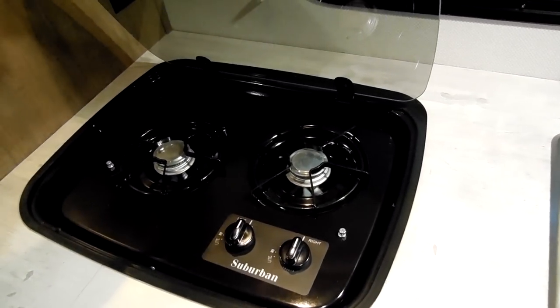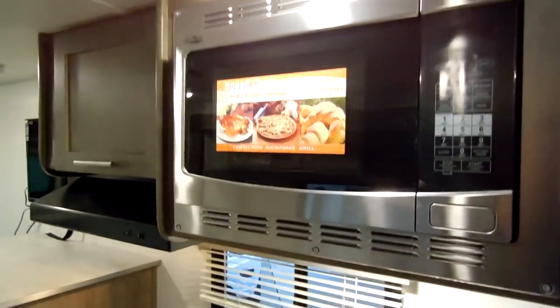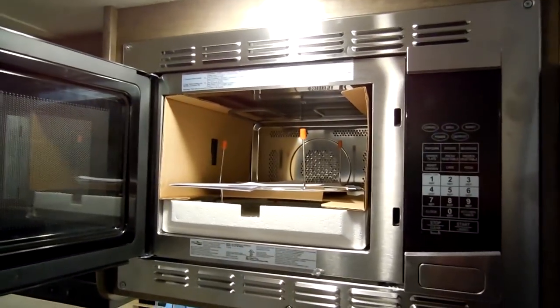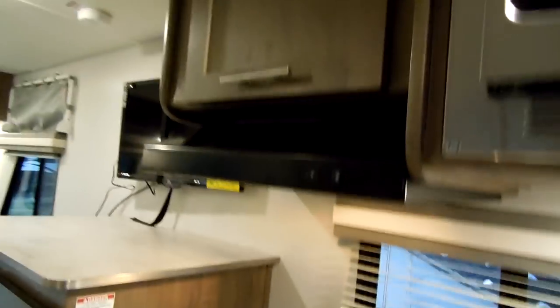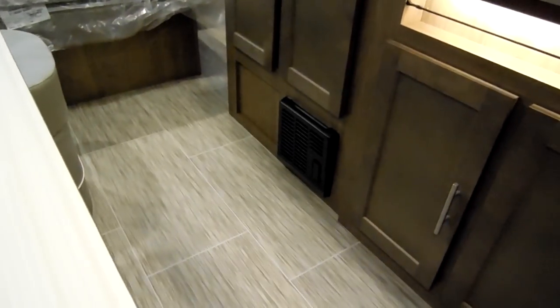The glass cover just flips up and acts as a backsplash. There's an electric outlet over there, and the convection microwave option — so you can cook or microwave. There's a stove exhaust and light. The overhead cabinet has nice big handles with euro hinges so you don't see them, and a little gas strut to hold it up. The furnace is located down below the cabinet.